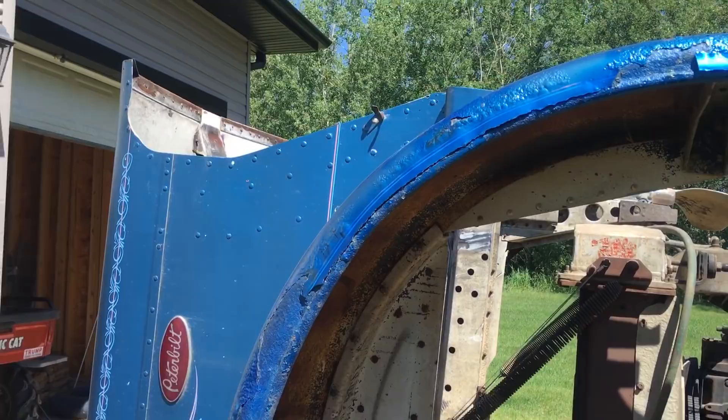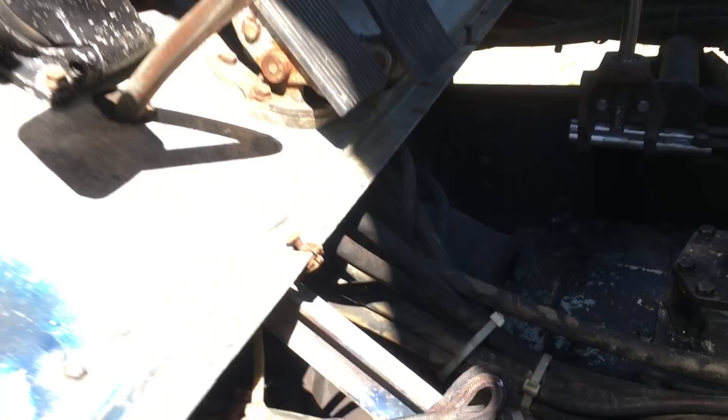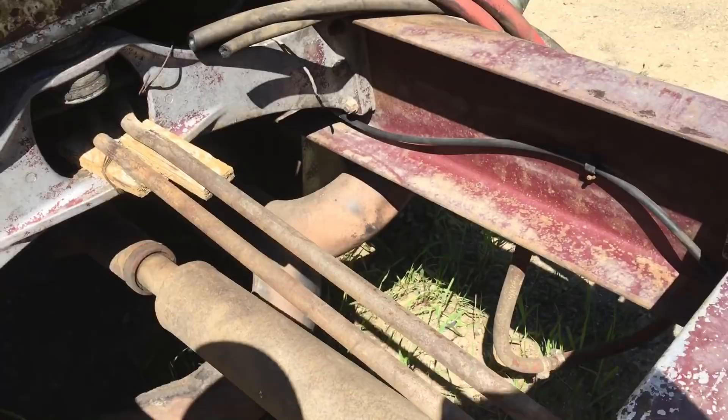I'm going to try and take the seats out. I did a lot of degreasing — got the old pressure washer out and started spraying grease off the motor and the tranny, getting all that cleaned up. I still have to sandblast, paint, and prime this portion of the frame. But it's lovely not having the sleeper on here — good easy access. I'll clean that up and finish painting the back end.